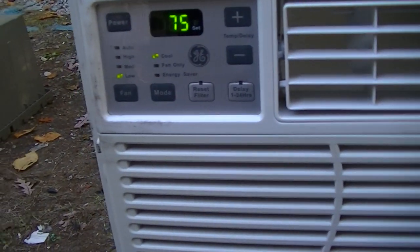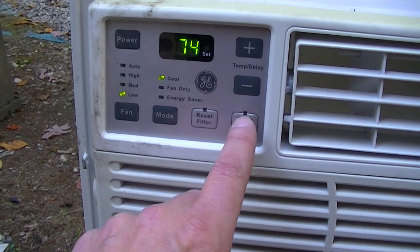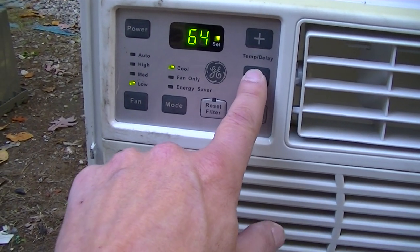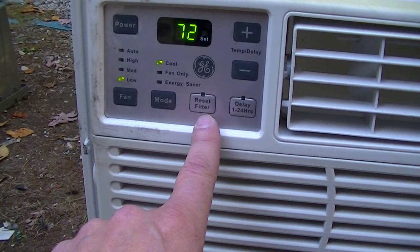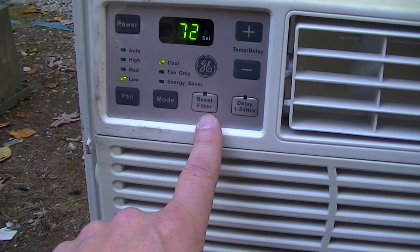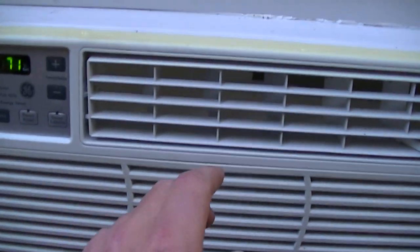Fan's pretty strong. And this is on low. We're at 64 — the compressor should be on. Fan's pretty strong. It's just low.